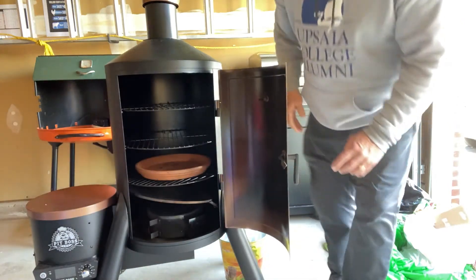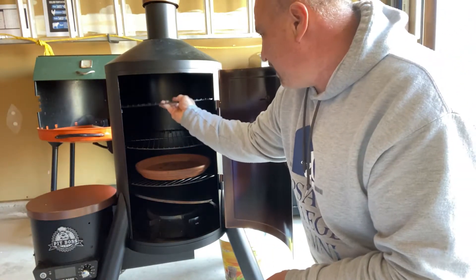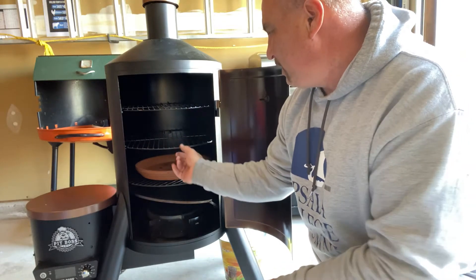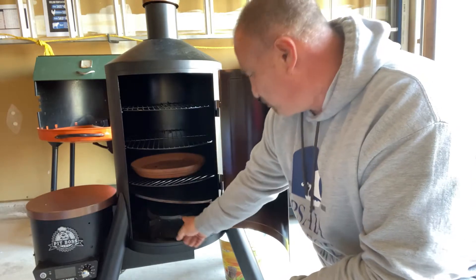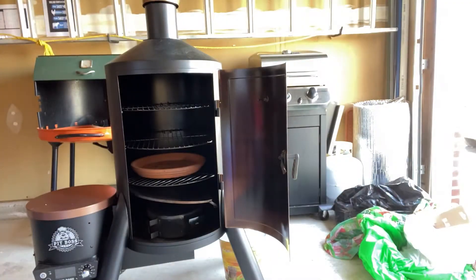Inside here you have three pretty big racks that I can put things on. If I had a big roast I could take one of these out. I have a pan in here just to catch drippings, even though there's one down here already.